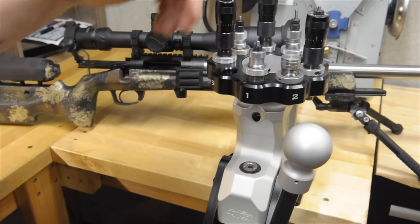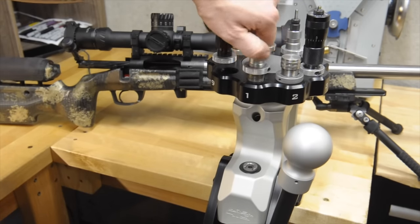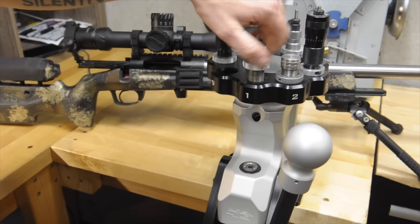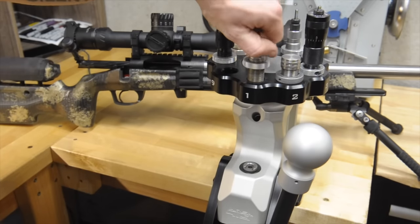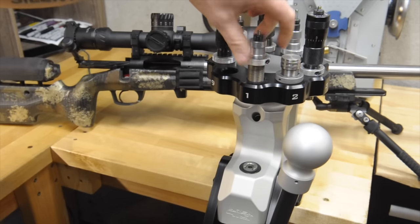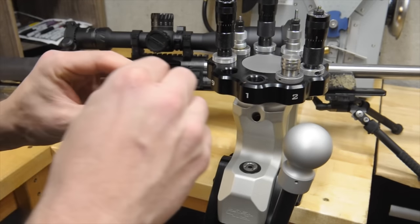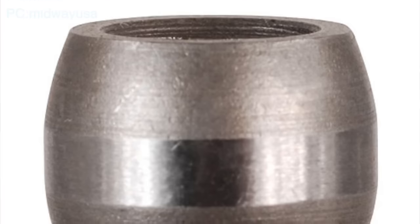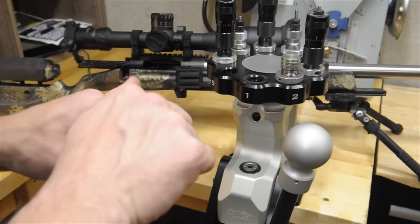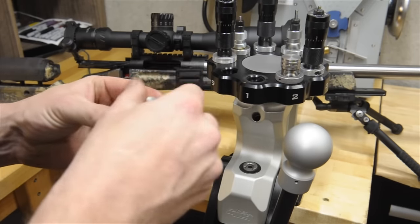This is a custom Harrells die for my Dasher. Basically, you send them your brass that's been three times fired and then they make a die based off of that. This does not have an expander ball in it — which is something I'll take apart in one of the other dies and show you. But basically, for this, this is a neck bushing die. There's a bushing in here — you can see that gold.